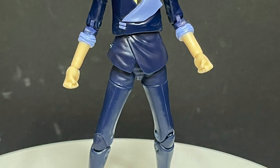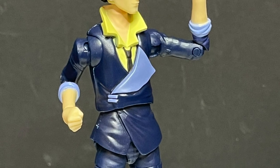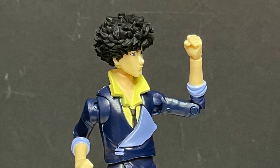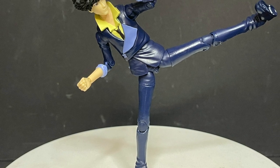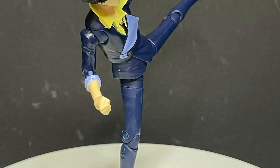He's got some nice rocker in the ankle — goes up, down, left, right — so the articulation works for me and you do get some nice poses out of him. It really does look like Spike, so I'll give it to him all day. The updated head portrait works and I'm surprised you can stand him on one leg and do the kicking motion — how many times did Spike kick somebody in that anime? You can recreate it right there.